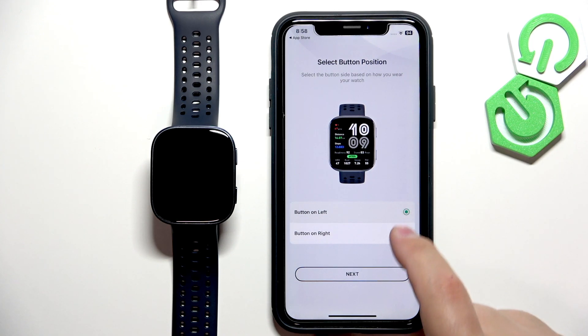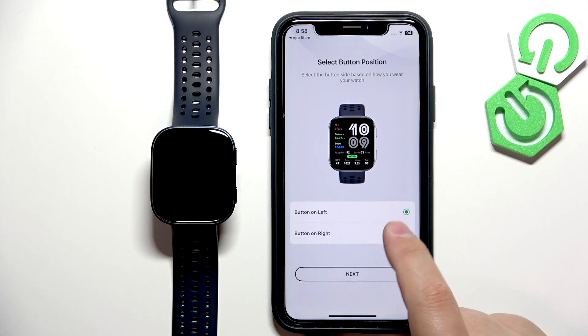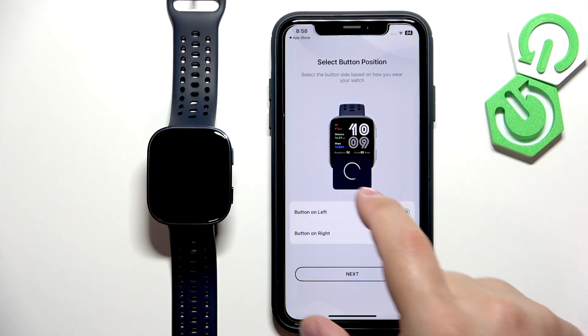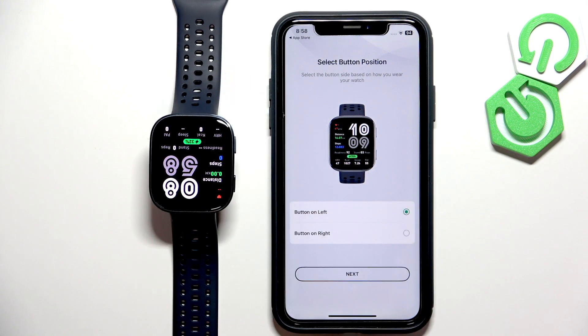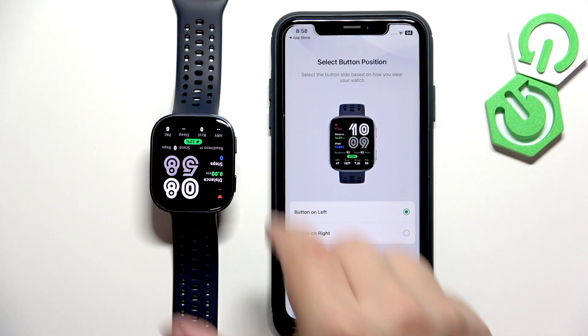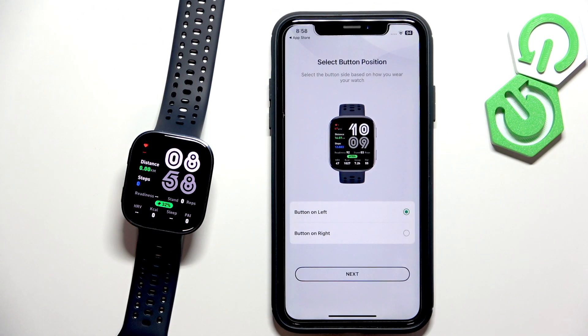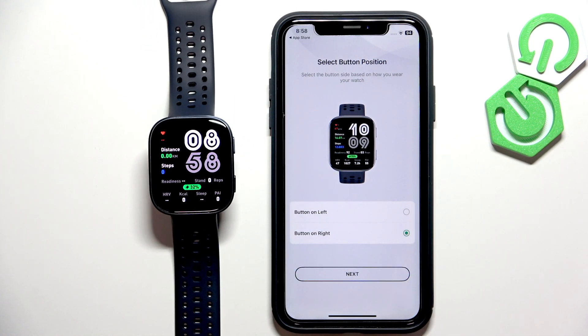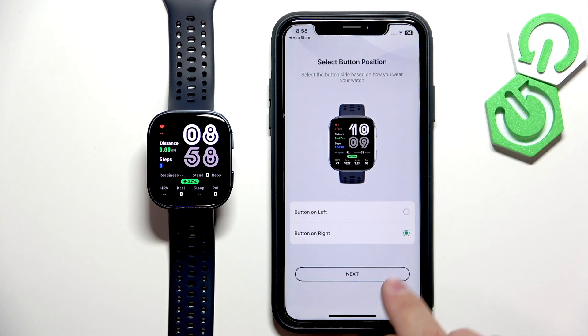Here you can select your preferred button orientation — basically you can have them on the right side or on the left side. All it does is flip the screen around. If you select left, it will flip the screen and you will have the buttons on the left. If you select right, it will flip the screen and you will have the buttons on the right. Then you can tap on next.